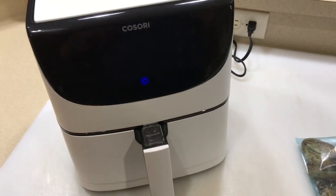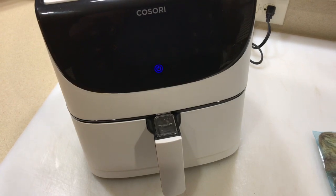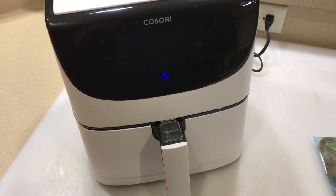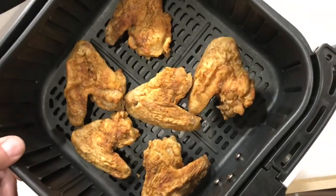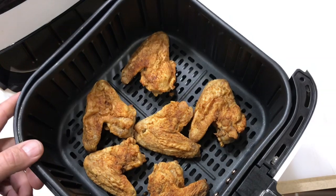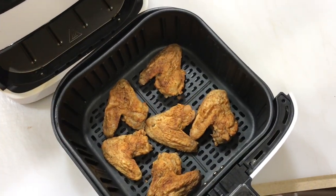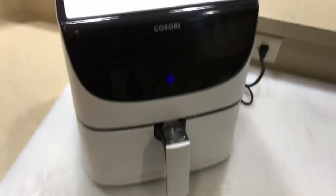So let's put them in — they are fully cooked already — and just see how long it takes to brown them up and make them look like they were just fresh out of the air fryer. All right, there they are ready to go in. You can see the skin is really wrinkly, and if I warm this up in the microwave I would end up probably tearing the skin off because it wouldn't be really any good. So my goal here is to see if I can crisp that skin up.